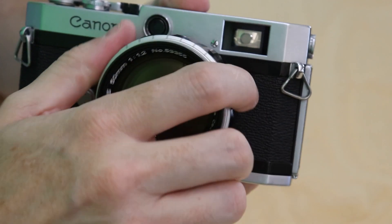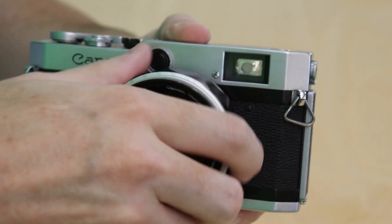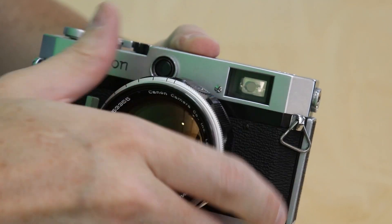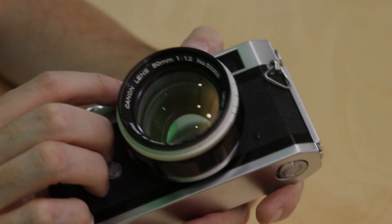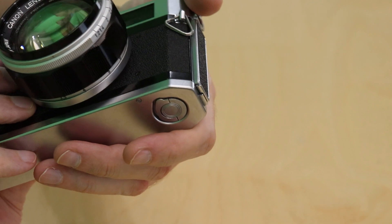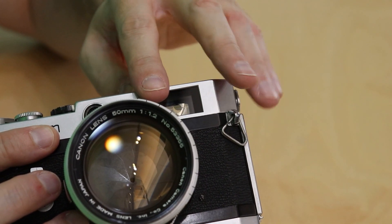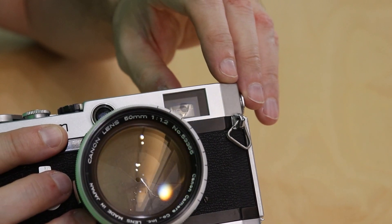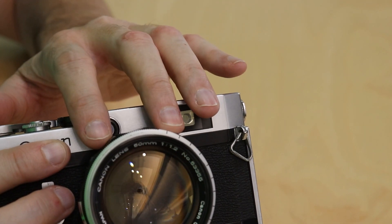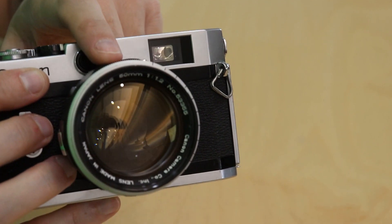The lens is removed simply by twisting it. It is a Leica thread mount so you can use a ton of different lenses with this camera from multiple brands. This camera is heavy but everything is in the right spot with one exception — I do wish the rangefinder was a little bit farther to the right because when using a large lens like this, the lens takes up some room in the corner of the viewfinder.